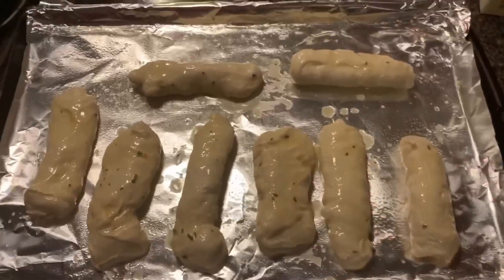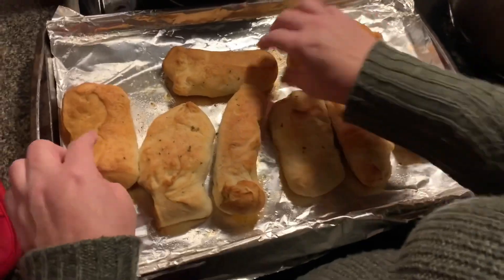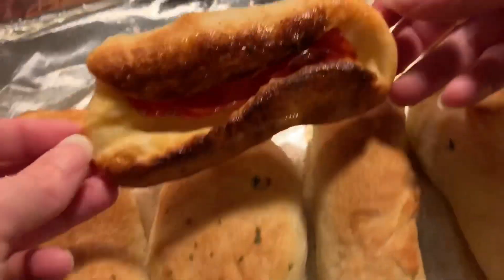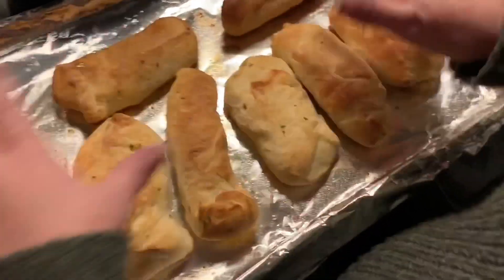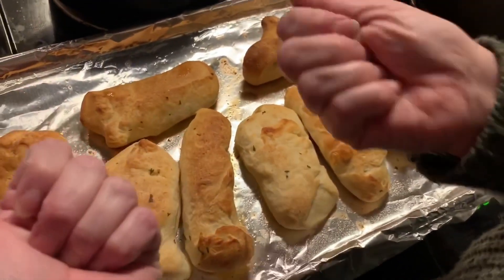So they're all buttered up and ready to go in the oven. Here they are. They look just like the ones from the bakery. They poofed up a little more than I thought they would. But we're going to let them cool off a little bit and then I'll open them up to show you the cross section.